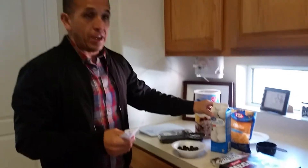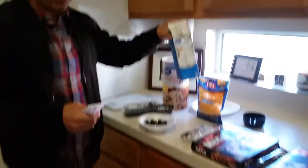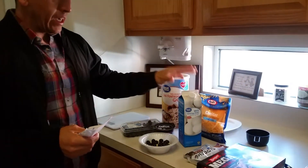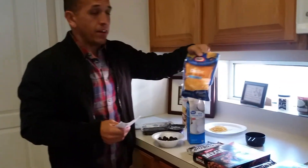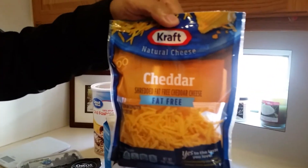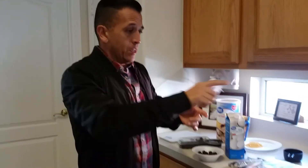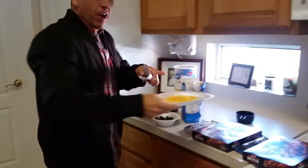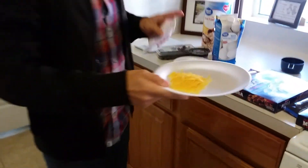Then the egg whites. Three egg whites is 138 grams. I use a little cup on the scale — 138 grams of egg whites. So I've got the egg whites, the oatmeal blueberries, the yogurt, and then fat-free cheddar cheese — 28 grams of it. I cook the eggs with a little bit of olive oil spray on the pan, then put the 28 grams of cheese on top. This is about 28 grams of cheese — you need to measure this stuff with the food scale.